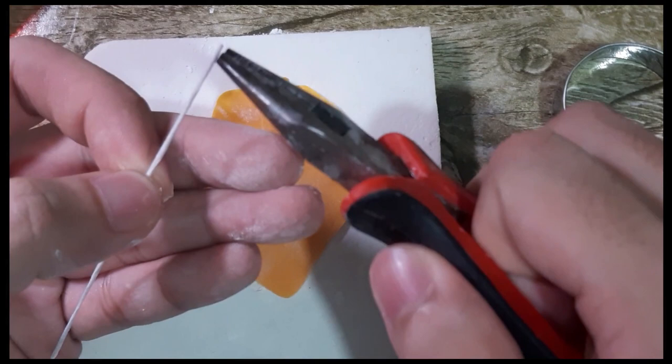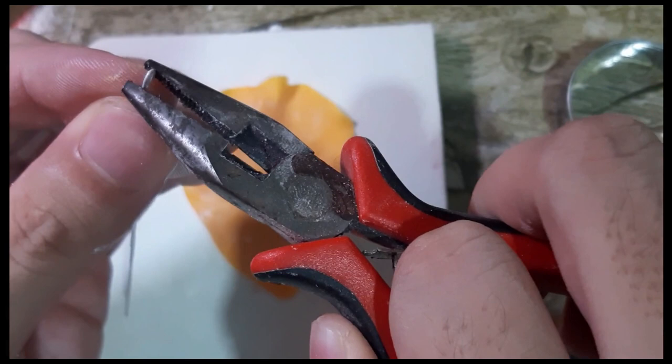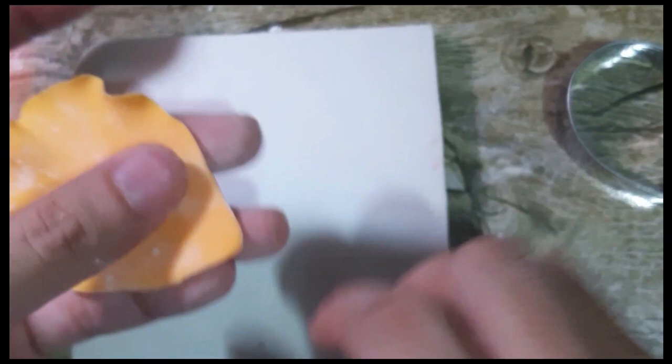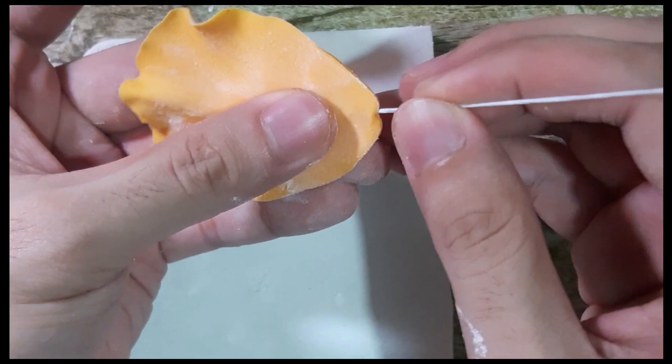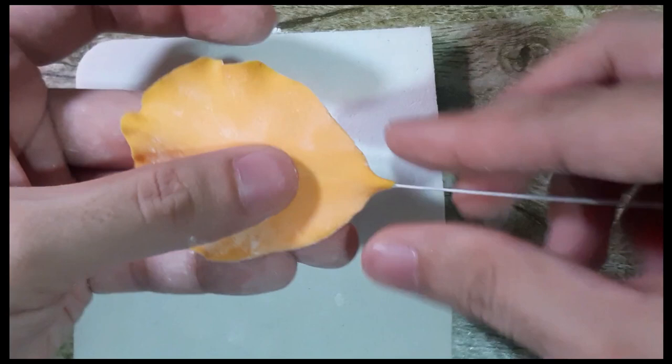Then you need to get your wire number 24. Using pliers, you need to loop the end. It's important to always loop the ends of your wire so that your petals won't move left and right, even if you don't have edible glue. Then just insert. Your wire should be only until around one inch. Remember to squeeze and lock the end, then flip it over.